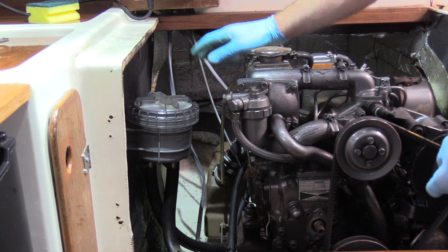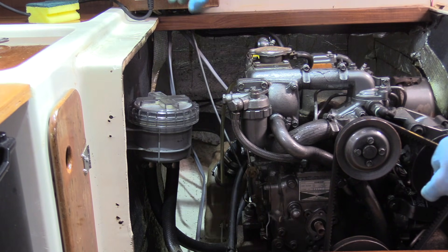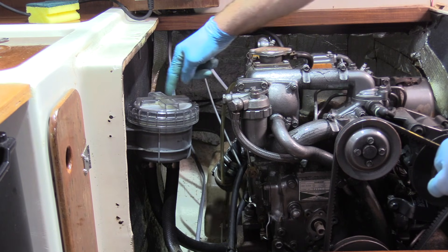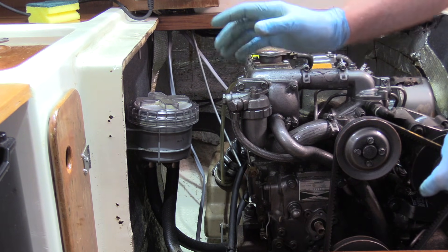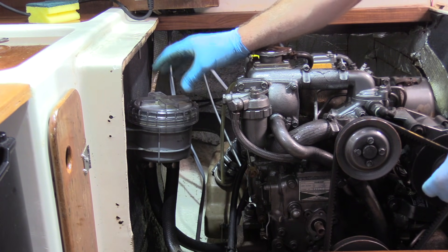Now the strainer is full of water and the seacock is still shut — so now is the time to open the seacock. That will keep the water in here because there's no air to drain it out from the top. Open the seacock, start the engine, and within the strainer you should see the water starting to churn, and then it'll start to pump through.